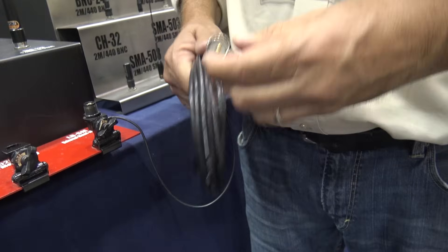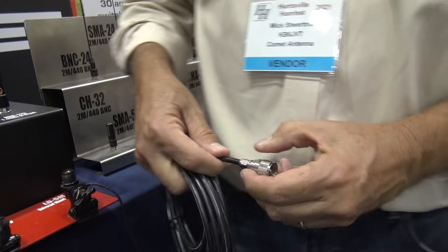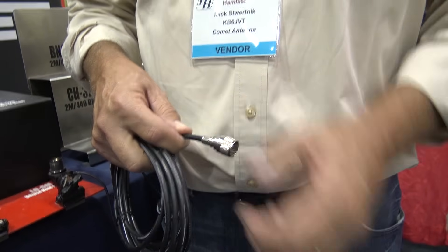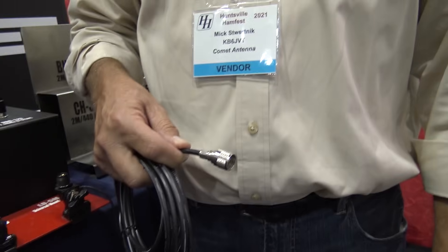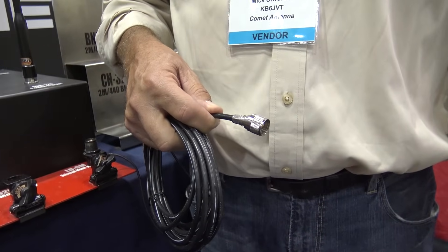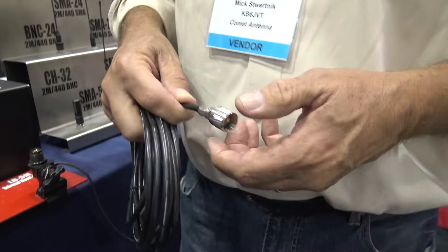Comet uses the best connectors — gold-plated connectors and Teflon insulators. That's a big deal, because there are mounts floating around on Amazon where the connectors came right off. I bought two mag mounts for a test on Amazon, and the connectors just pulled right out. There is a difference between a quality product and a cheap one.